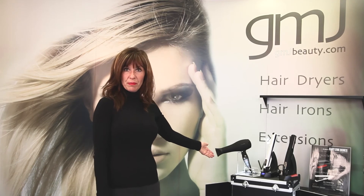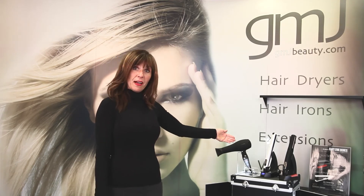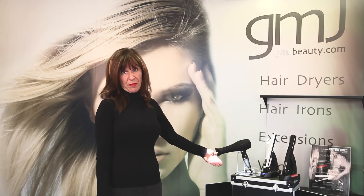Hi, I'm Char from the Tanning Spot and Salon in Hermosa Beach, California. I'm here to introduce you to GMJ's products such as their blow dryers, flat irons, extensions, and dolly waver.